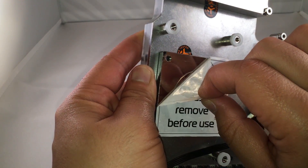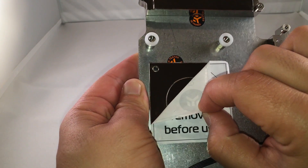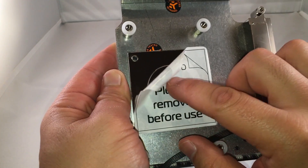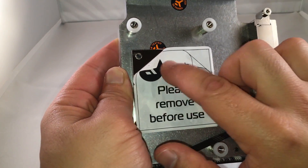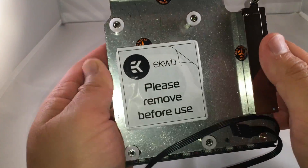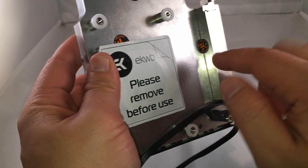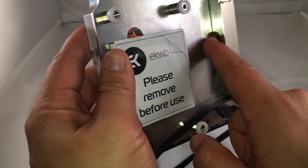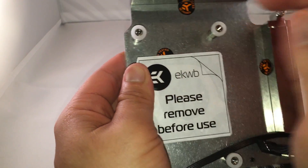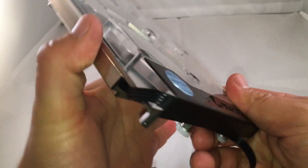It's also nickel-plated. It looks like the entire thing is nickel-plated, with copper underneath of course. Here are the four AM4 connections. There are usually little leak test stickers indicating that it passed EK's quality control. Again, very high-quality build.